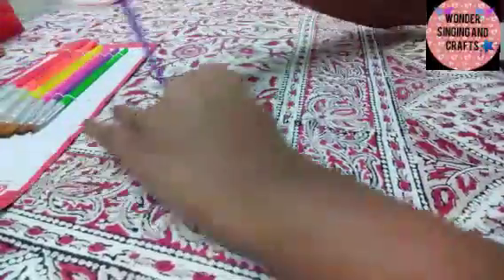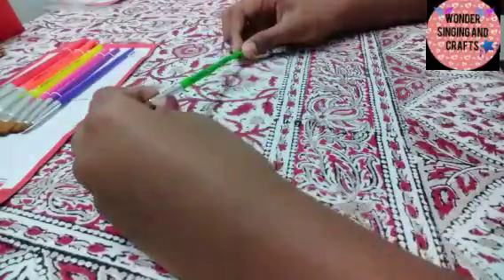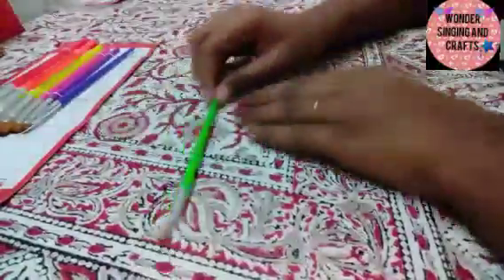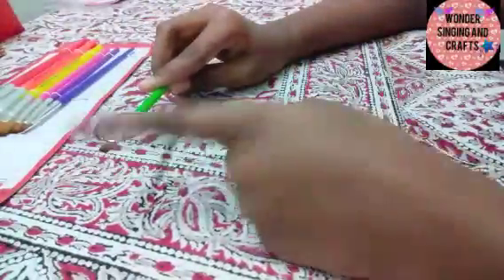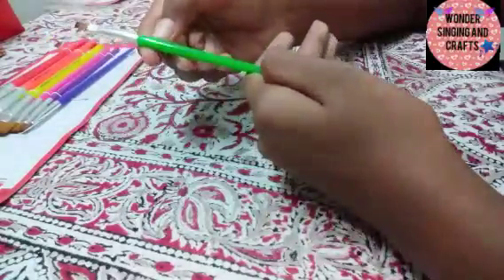This is the first flat brush. The first brush is green. This is a flat brush. The brush is made by size. This brush is really neat and steady. This is the size 1 brush.